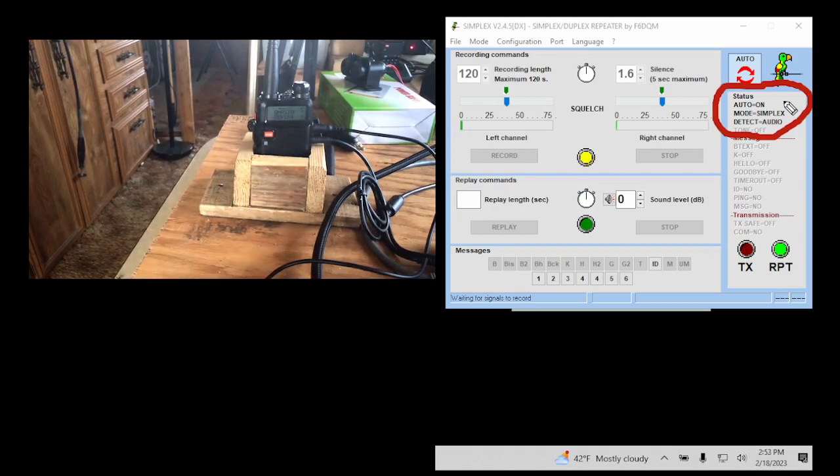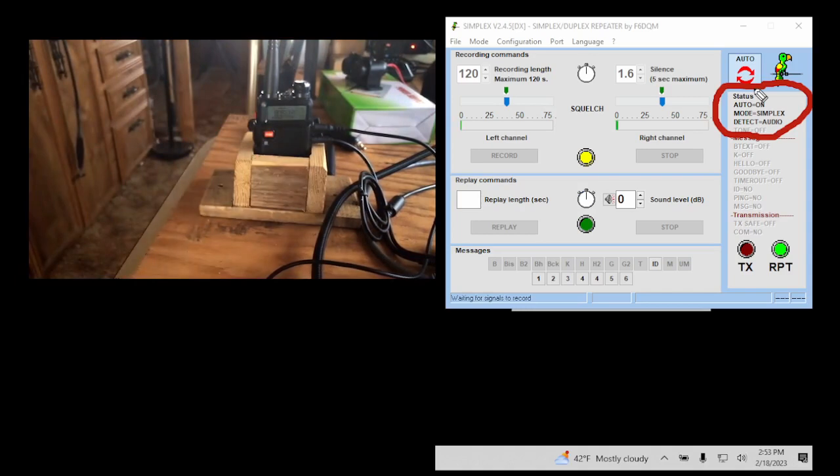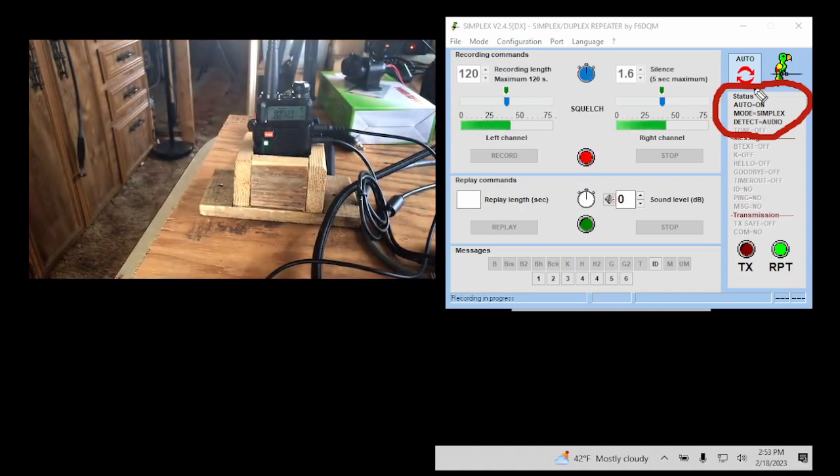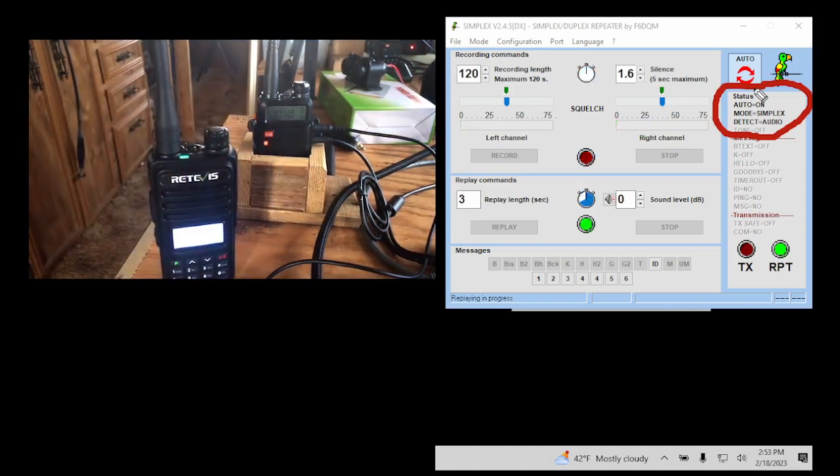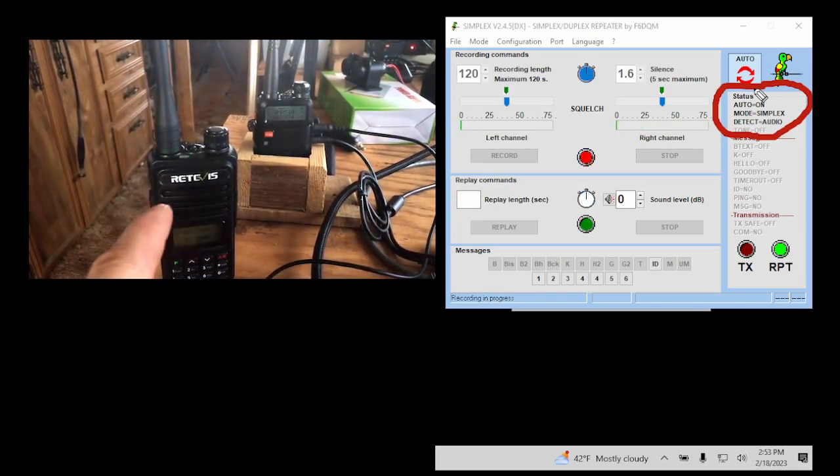Let's go ahead and test it. I have a handheld programmed to my repeater frequency. Radio check, one two three four, four three two one. There you go — you can hear the squelch tail, which tells you I'm going through my repeater. My repeater is online and hooked up to my computer.